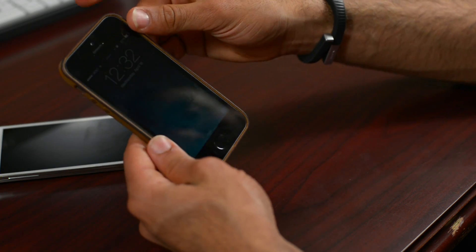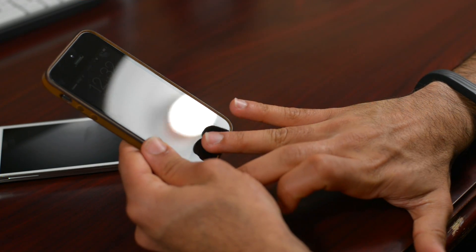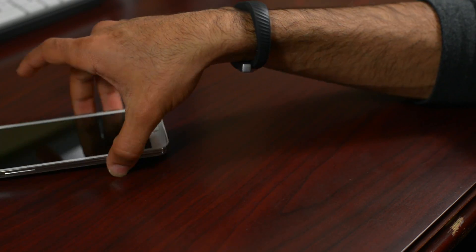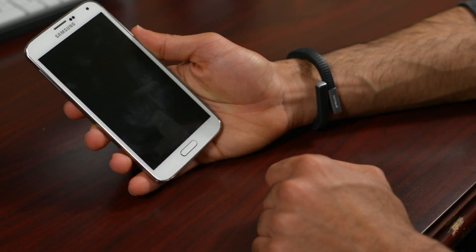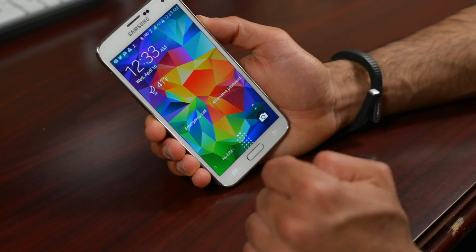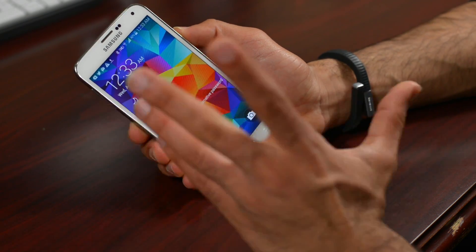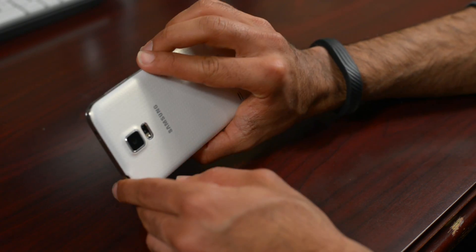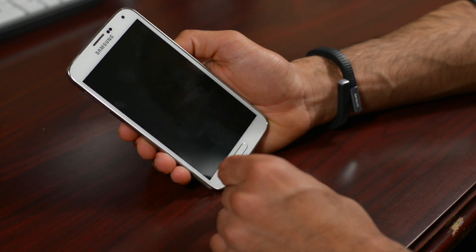If I use a finger I haven't registered, like my ring finger, it won't unlock — because I never registered that finger. It's definitely a different implementation on the Samsung Galaxy S5. It does work about 60 to 70 percent of the time, so it's still very good security to have on your new Galaxy S5. Leave a comment below and let us know how well the fingerprint lock works for you. My name is Marco Hanna from phonedog.com — see you in the next video.